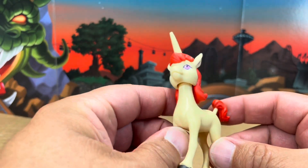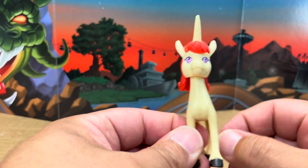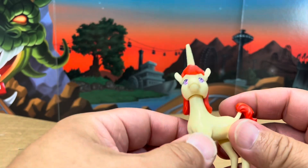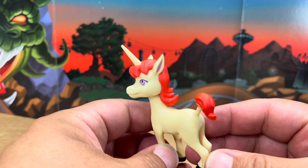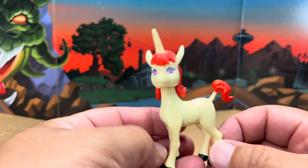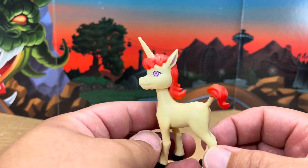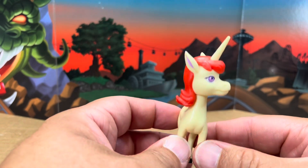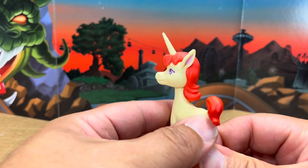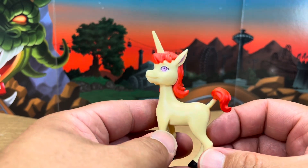Outside of the lack of articulation in all the legs, I think Hasbro really did a very nice job to mimic the quality of Super 7 when it comes to recreating cartoon characters in toy form. I think they really, really did a great job with this series.